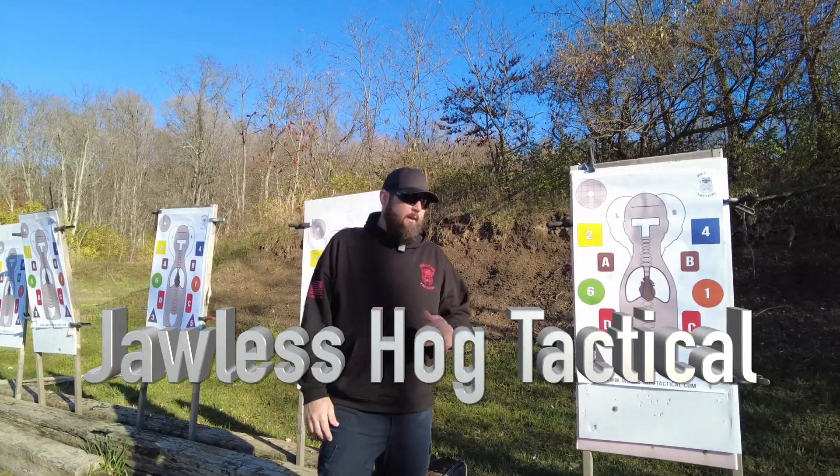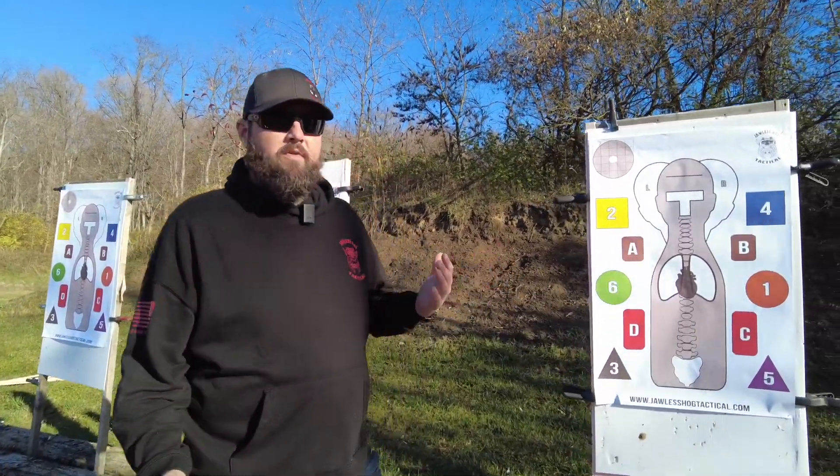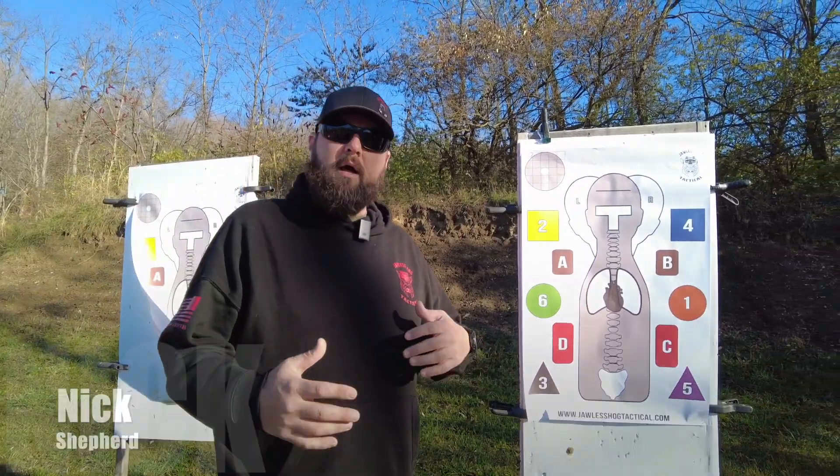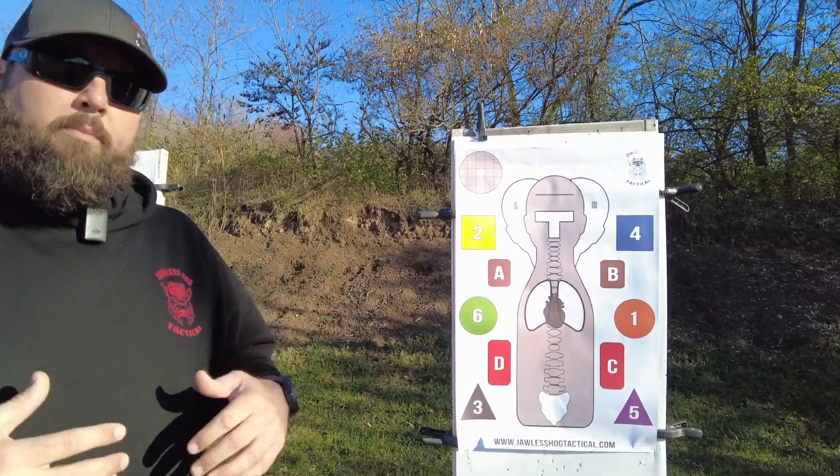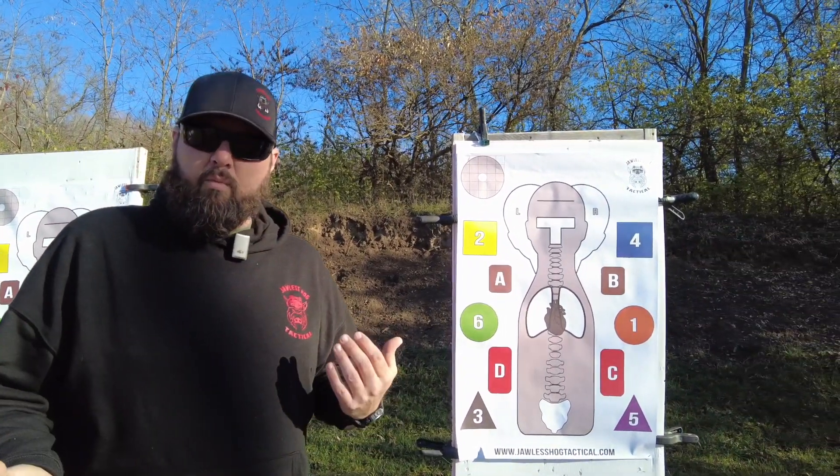I'm Nick with Jawless Hog Tactical. Today we're going to talk about the target we came up with and designed. Myself and the other partners in JHT came up with some concepts for this target. We wanted to put together a multi-purpose target that fits the needs for training for the LE, military, and civilian world.